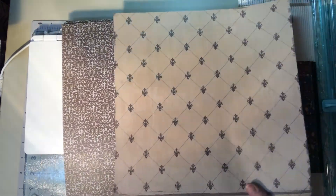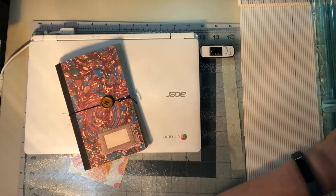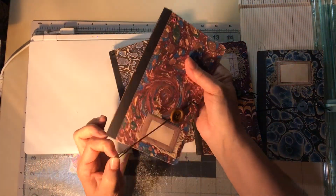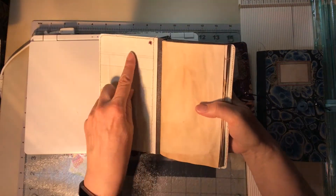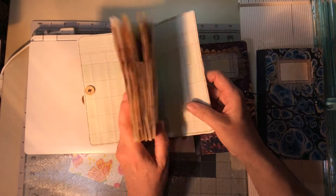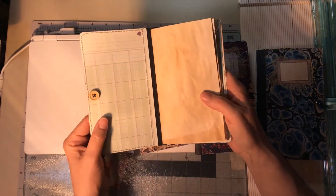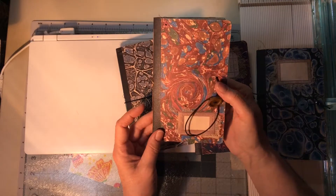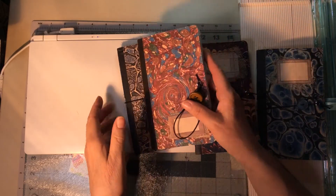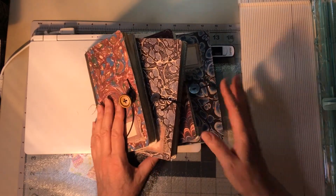I'm working on that with the file folders. And I also made these four little journals, which are not complete yet, but they also are made from file folders. I love it. I just sewed graph paper on the inside, front and back covers, and then various papers on the inside. And this is black masking tape, which I love. So that might be everything I wanted to tell you about those file folders.